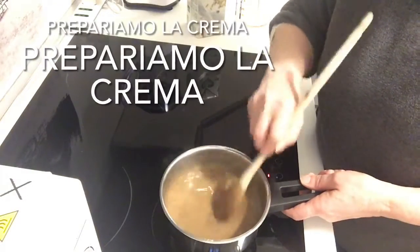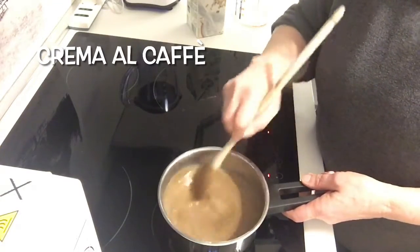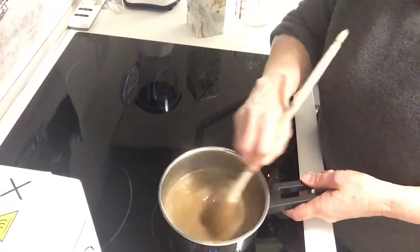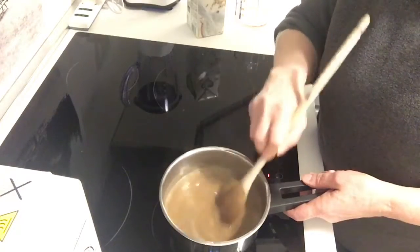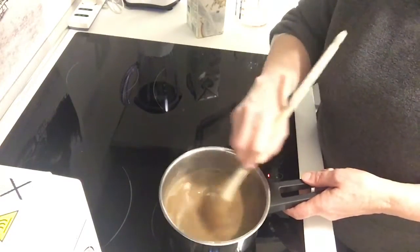Let's get started. 50 g di zucchero, 25 g di amido di mais, 50 ml di caffè e 200 ml di latte vegetale.